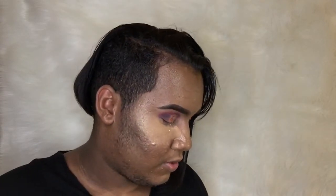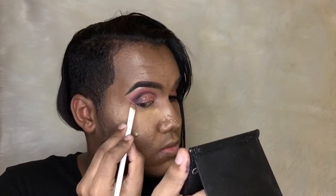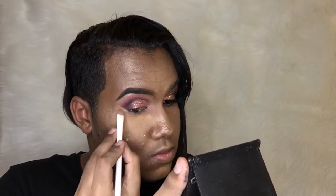I'm applying some powder so the glitter doesn't move. For mascara, I'm gonna use this one from Maybelline New York — this is the Great Lash.